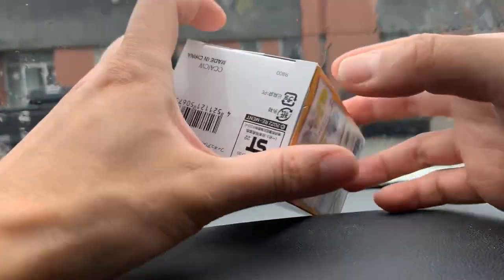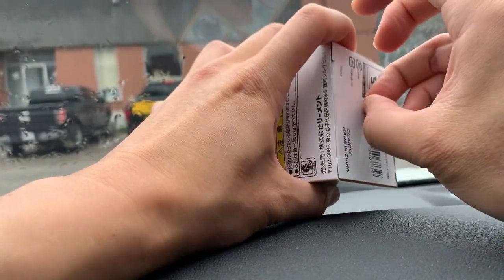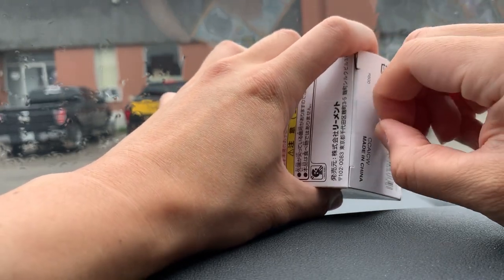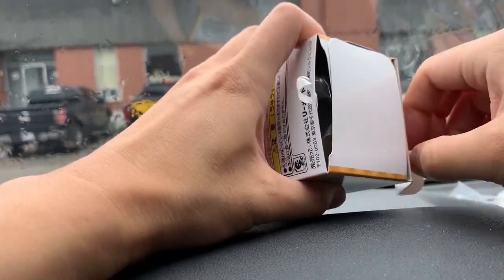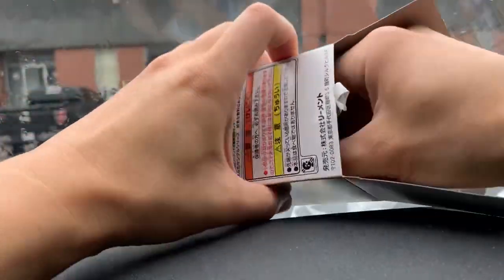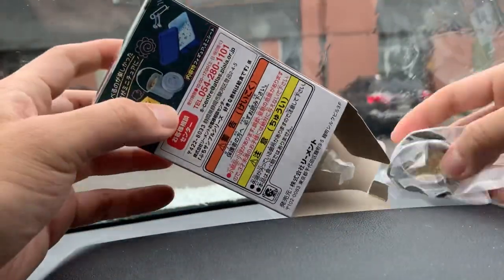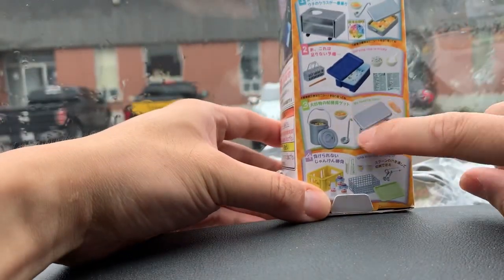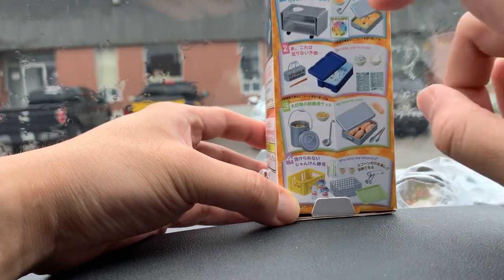Let's take a look at this second one to see if I'm right about the trolley. Let's open it from the bottom. No, it's not the trolley — it's the big pot. Looks like this one right here. I was really going for the trolley, but I'm not too bad about it.